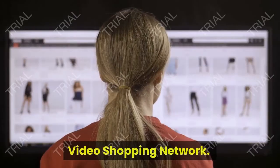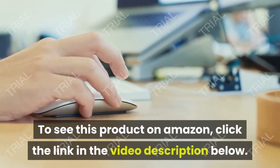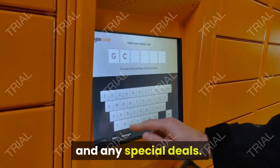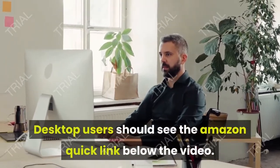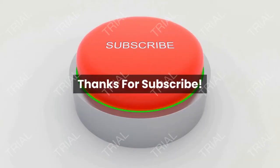Video Shopping Network, an Amazon affiliate. To see this product on Amazon, click the link in the video description below. You'll be able to see current pricing, product previews, and any special deals. Desktop users should see the Amazon Quick link below the video. Mobile users will need to click the little down arrow below the video first.